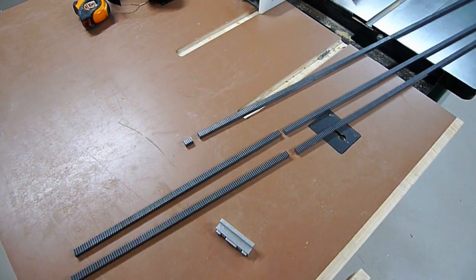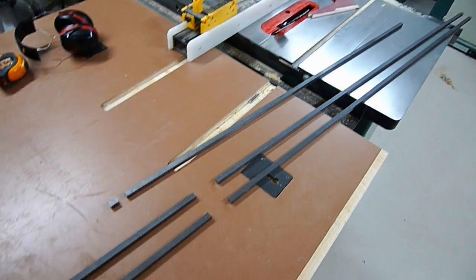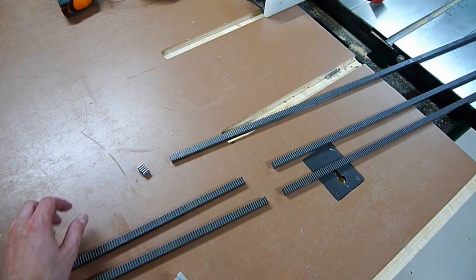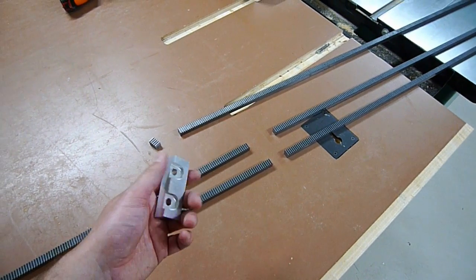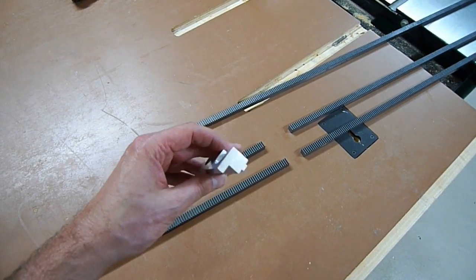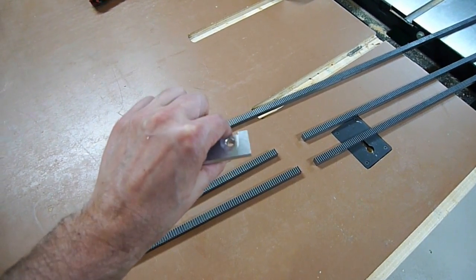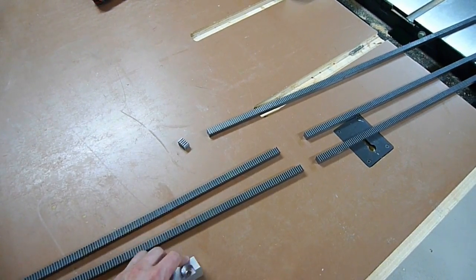I went ahead and cut all those pieces. I got two of the longer rails cut down, here's some leftover track, and I also trimmed a bit off the gantry rail so it wouldn't hang over the edge. Next up is to create a hold-down track — this is what holds the gear rack down. This is a commercially available piece, and I'm going to replicate something similar out of wood. It doesn't have to be fancy, it just needs to hold it down, and it can easily be done with a table saw.